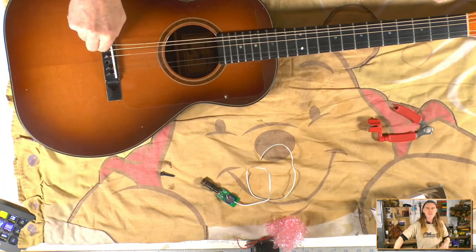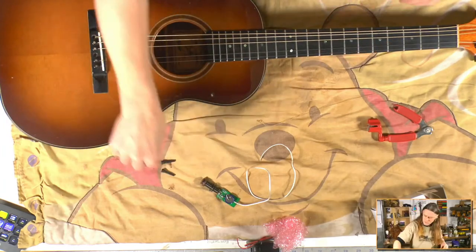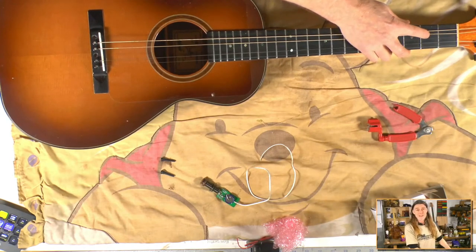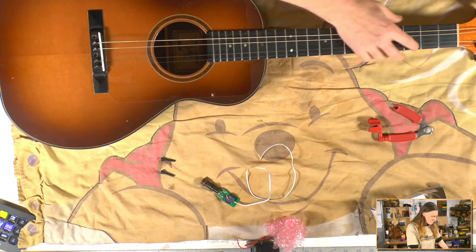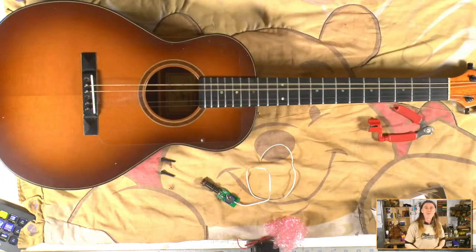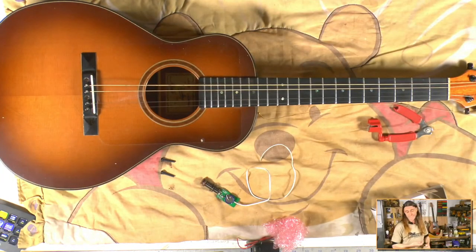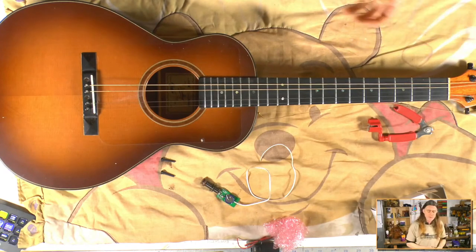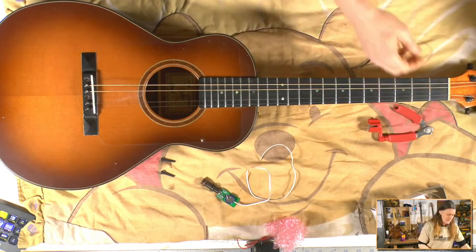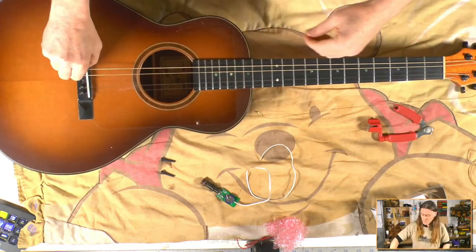A bit of a myth is that people think you're not supposed to take all the strings off at once. I guess that would be true for an old vintage treasured guitar — you'd want to change the strings one at a time to preserve the tension on the neck as much as possible. But with most guitars, the first thing a shop would do is take all the strings off. The disadvantage is that the truss rod might settle in a different position, but it's quite rare, so I'm not going to worry about it.